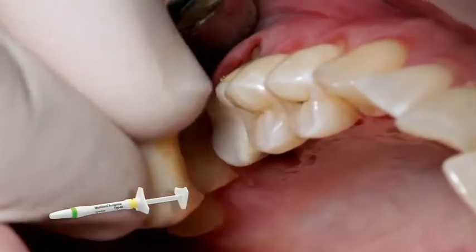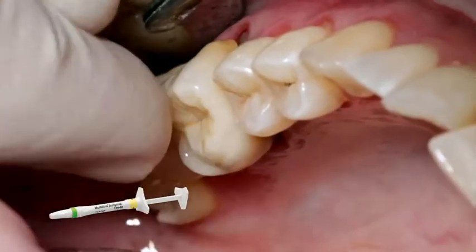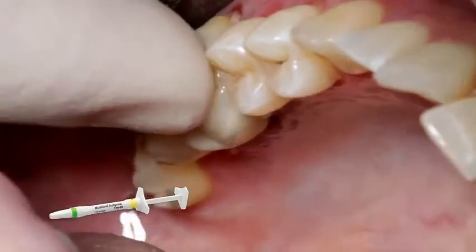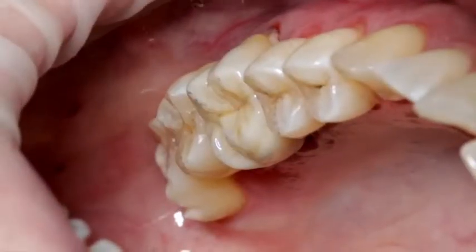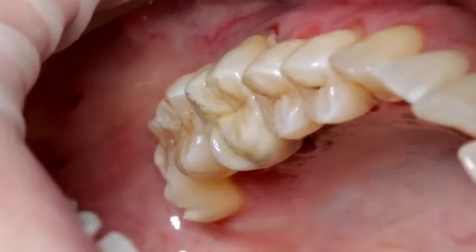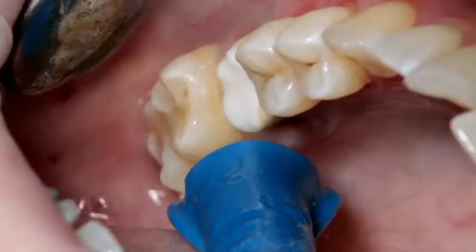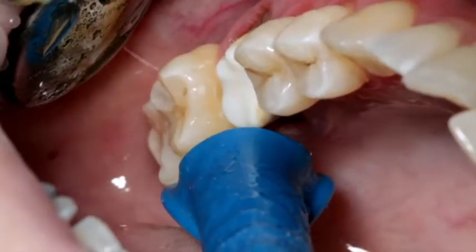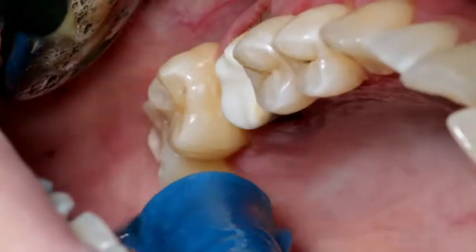For optimum aesthetic results, check the shade of the restoration with Multilink Automix Try-In Paste. When trying in the permanent restoration, check the shade effect, the accuracy of fit, and the occlusion of the restoration. After the try-in, thoroughly rinse the try-in paste with water spray and dry the preparation with air.